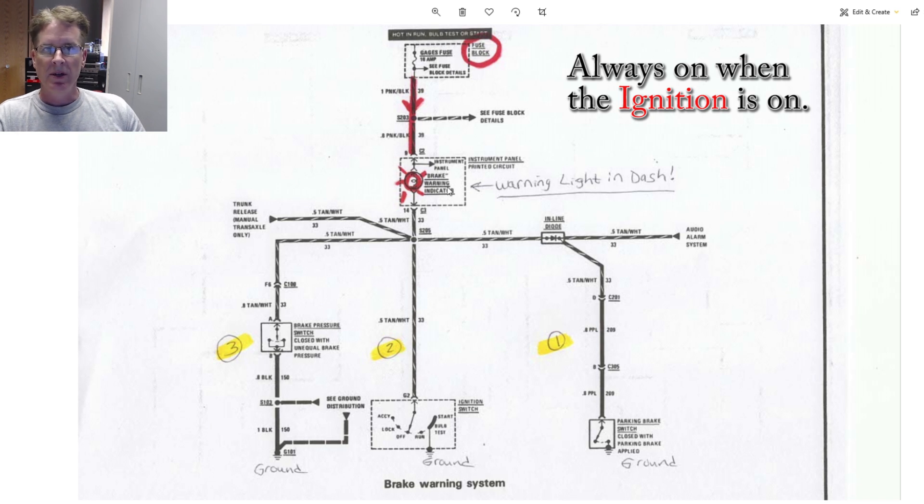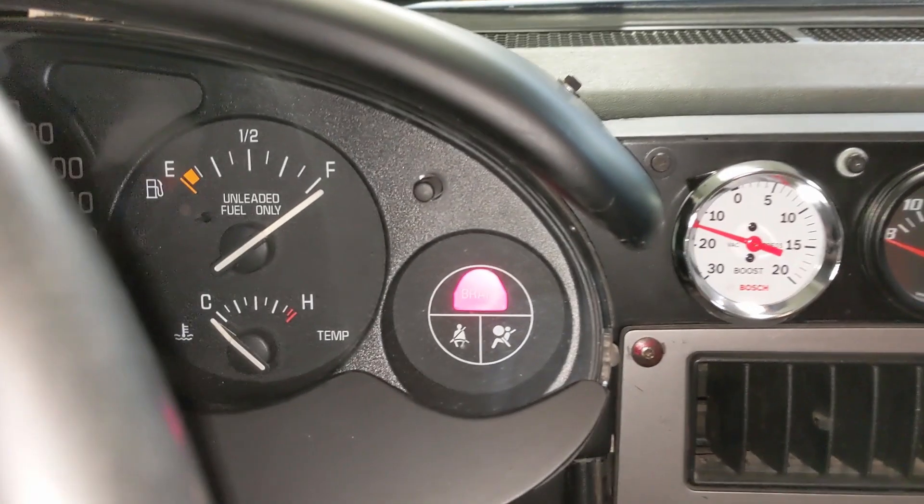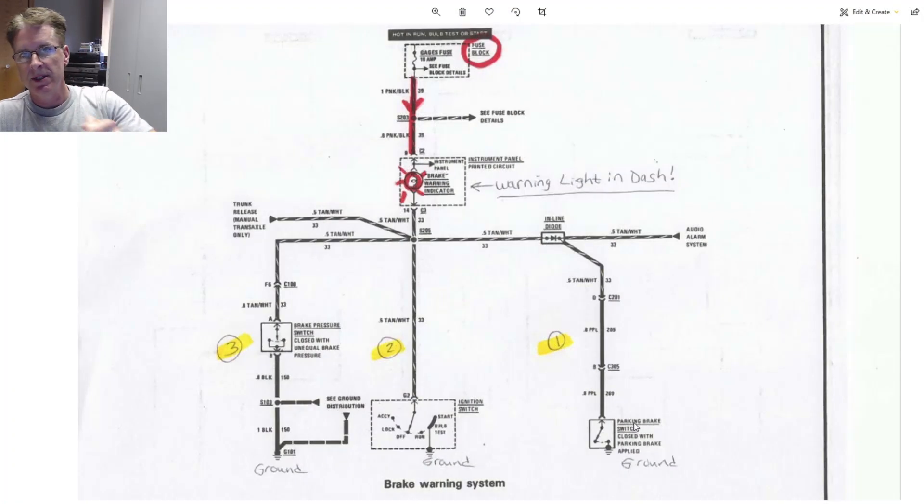The reason the light's not always on is because it doesn't always have a ground — the ground part is switched, and it's switched by three possible ways. The first way is if you apply the parking brake; when you go to park the Fiero and get back in it later to take off, the warning light comes on hopefully to get your attention to release the parking brake.